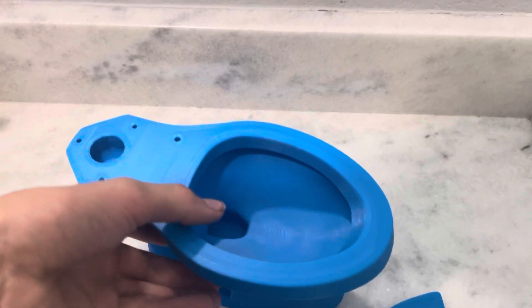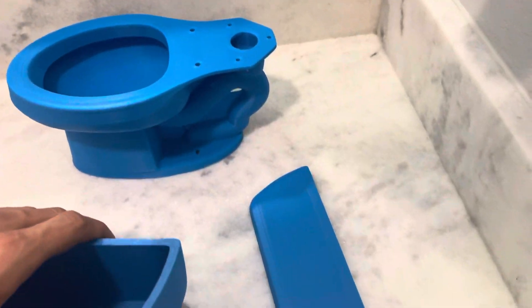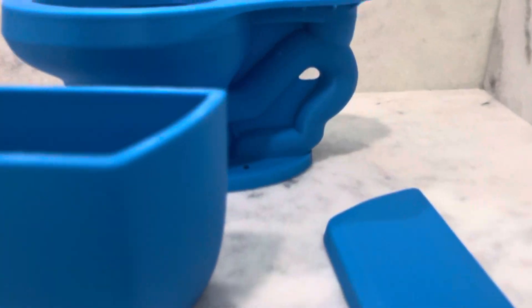Eventually we're gonna add an option where you can buy a tank-to-bowl kit with it as well. I think we'll charge $4.99 for that, which is fair.